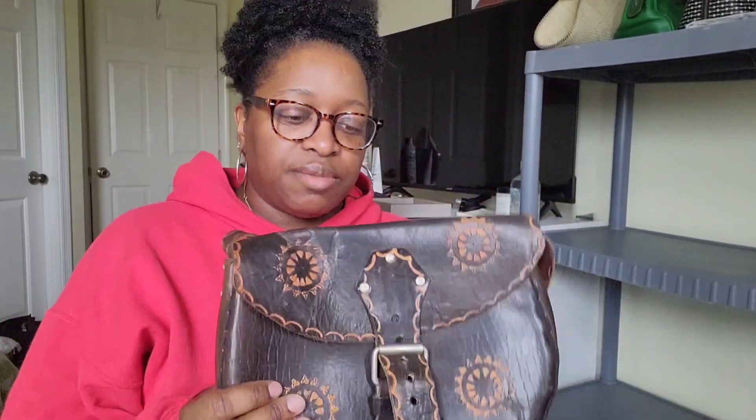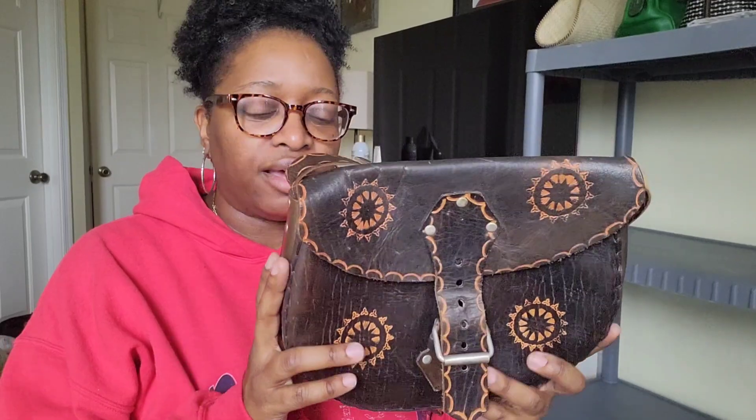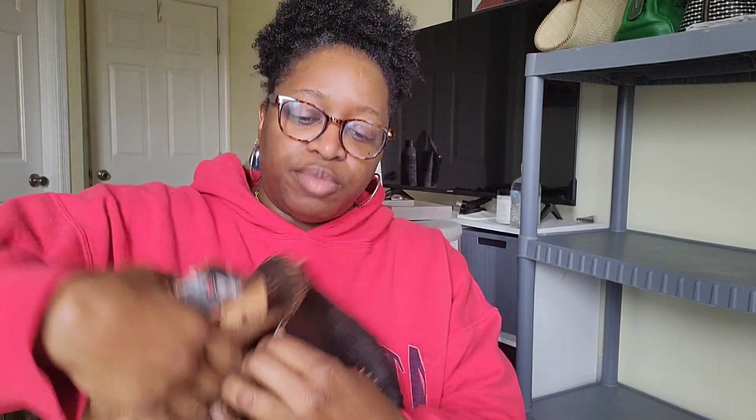Next is a bag I just thrifted — it's a brown leather bag with no brand, just says 'made in' somewhere I can't quite make out. Really cute, I cannot wait to wear this. I believe it was $15.99 but 50% off. Next is my thrifted Radley bag — R-A-D-L-E-Y.